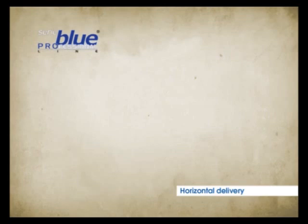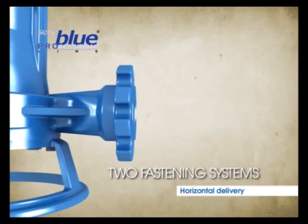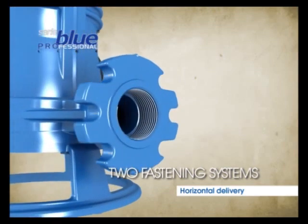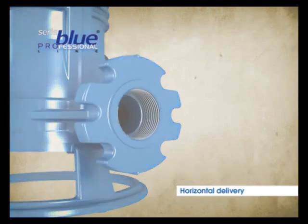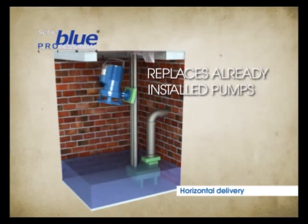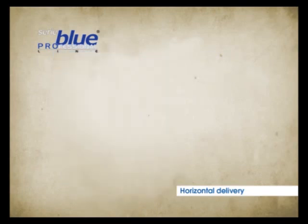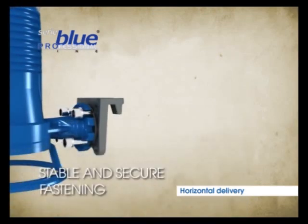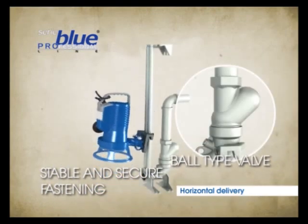The DR and DG models also have a horizontal delivery whose absolute flexibility is assured by two fastening systems. Either the threaded hole or the die-cast flange can be used. The distance between the centre holes of this flange makes the Zenit pumps fully interchangeable with the products of major competitors and easy to replace. This flange ensures stable and secure fastening of the pump to the new bottom coupling system. Moreover, an innovative ball valve is incorporated in the coupling system.